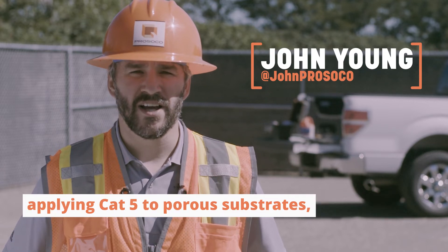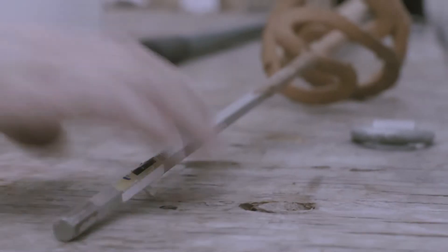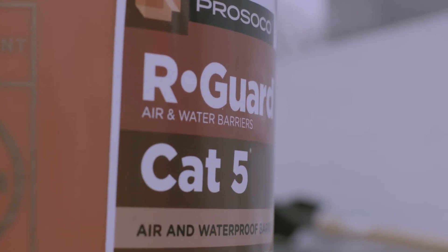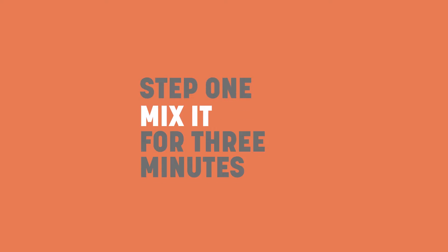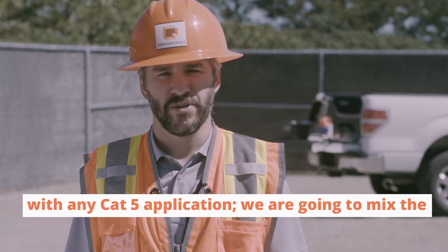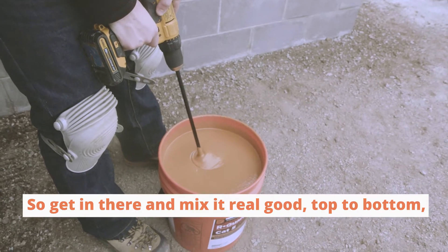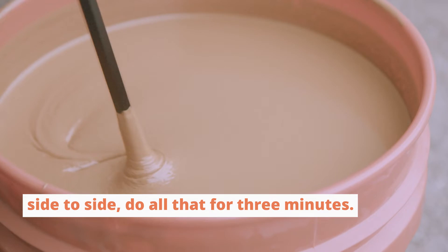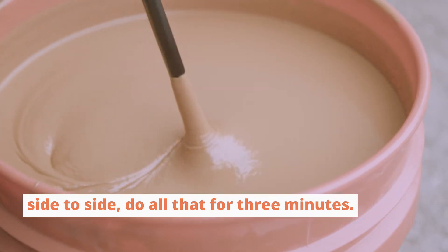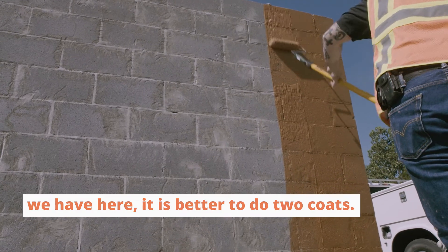We're going to show you some tips for applying Cat5 to porous substrates like the CMU we have here. The first thing we're going to do is the same as with any Cat5 application — mix the material. Get in there, mix it real good, top to bottom, side to side. Do all that for three minutes.